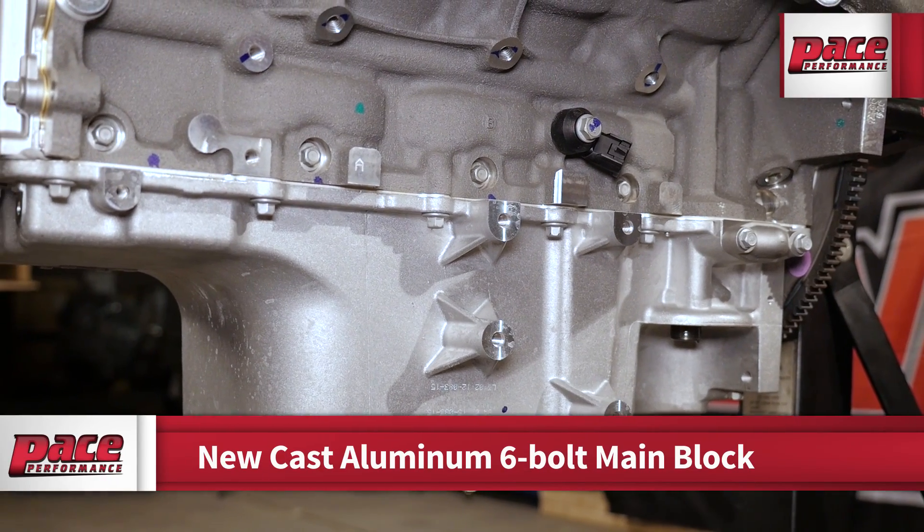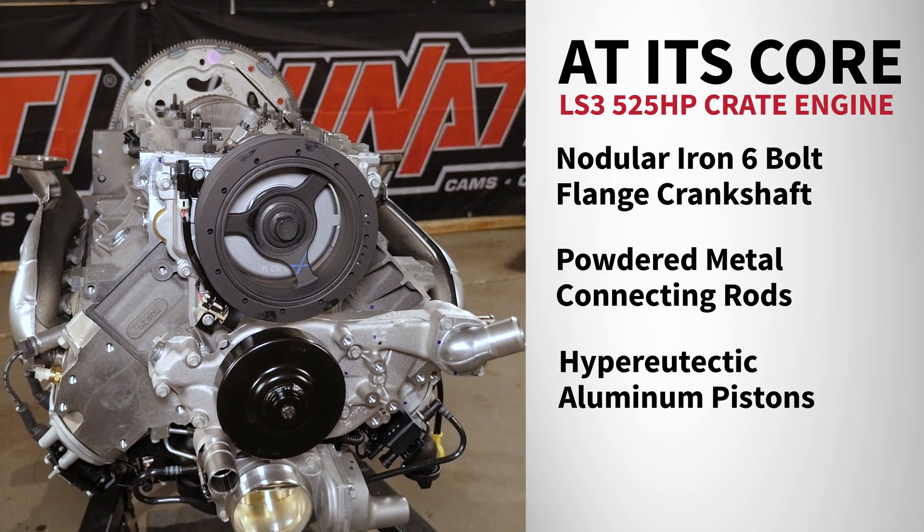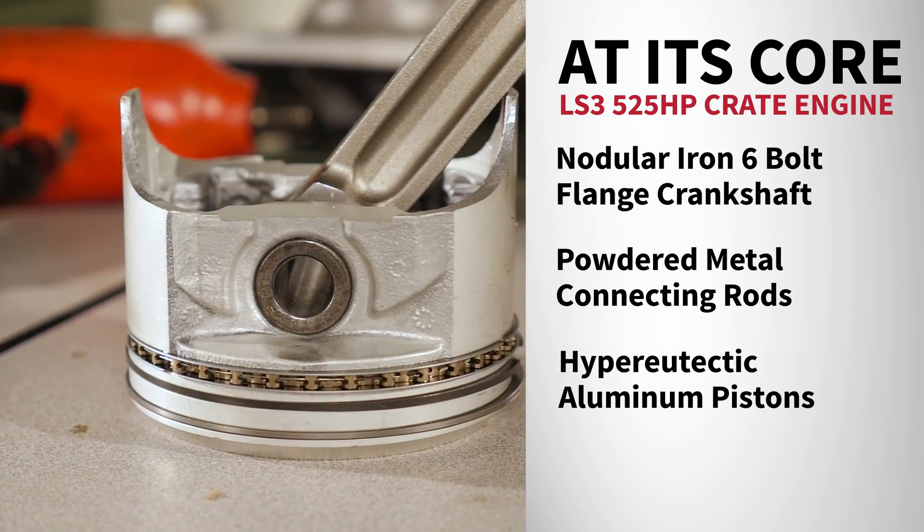The Chevy Performance LS3 is built on a 6-bolt main brand new cast aluminum block. At its core lives a nodular iron 6-bolt flange crankshaft driving powder metal connecting rods and hyper eutectic aluminum pistons.